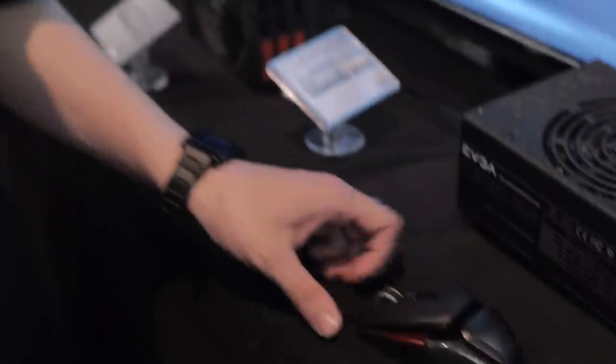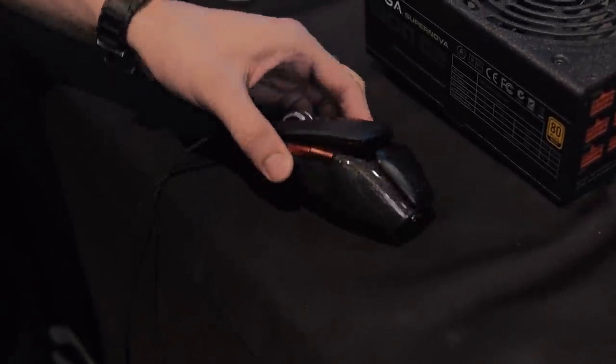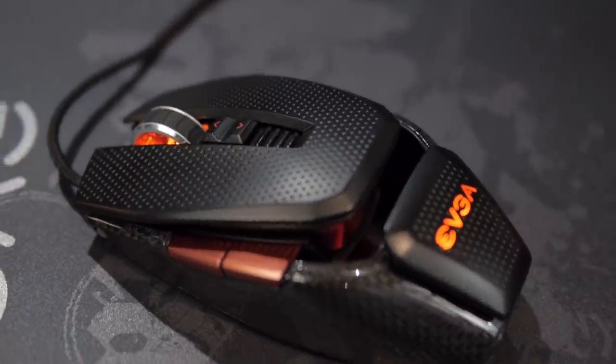So this is the X10 Carbon — that's the name of the mouse. It's a carbon fiber mouse; not full carbon fiber, but the surface is carbon fiber.